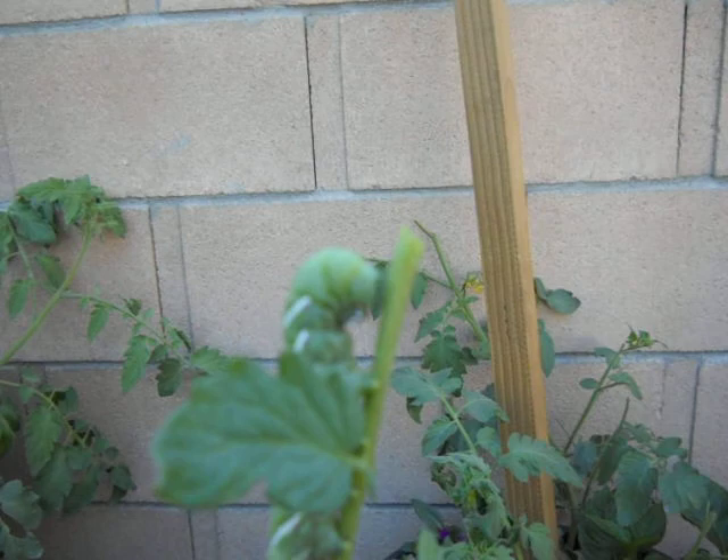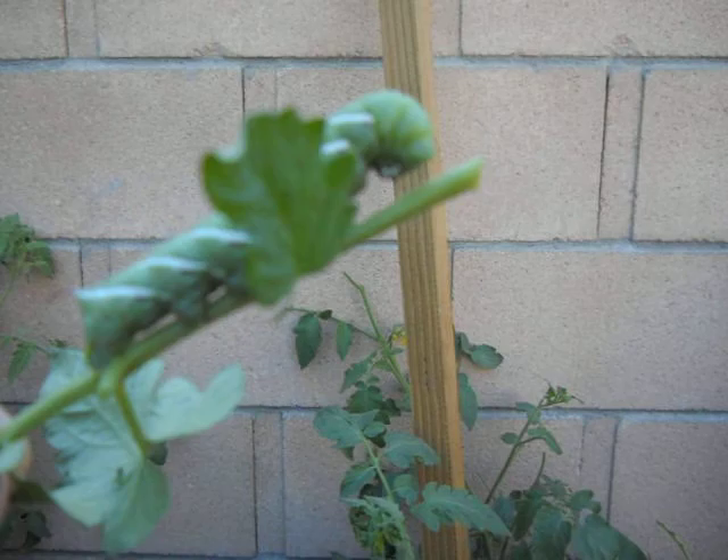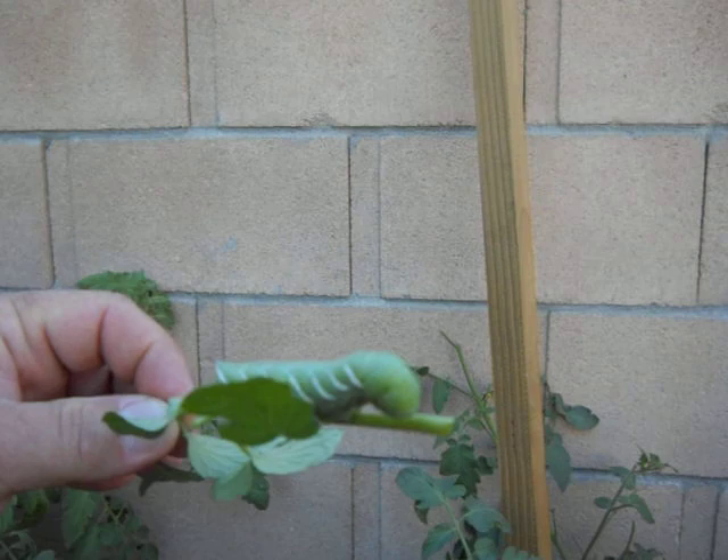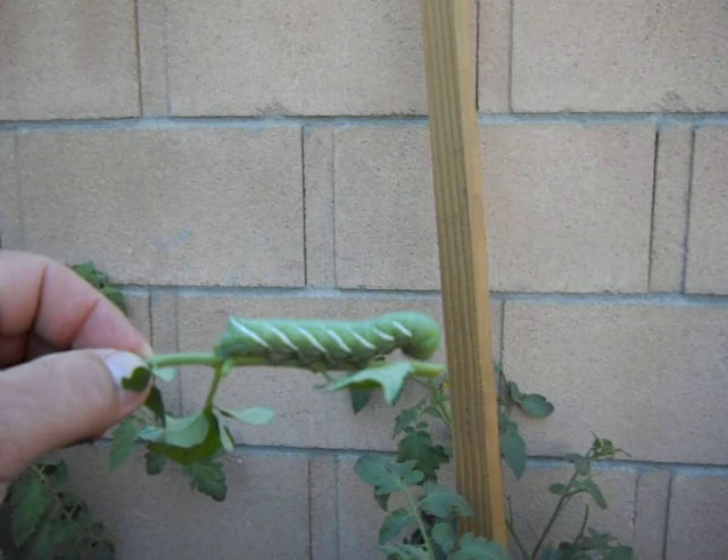This big beastie consumes quite a bit of food to reach this mass, and it's still got another week or two before it's ready to pupate. It's going to fall into the soil, pupate, and then emerge as a very large moth, laying a whole new generation of eggs.